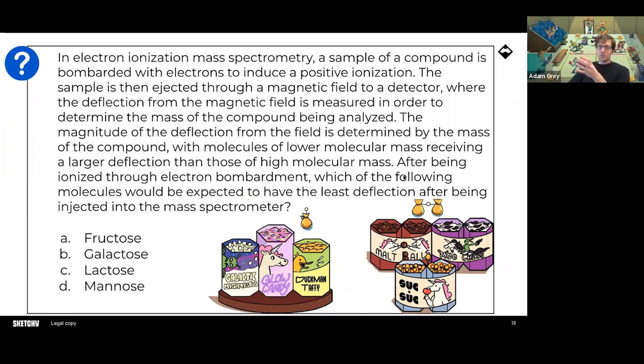This question is eventually getting to which of the following molecules is the heaviest, because we are told that lower mass gets larger deflection. Then we're asked which has the smallest deflection, and therefore the highest mass. You should always guess on the MCAT — don't leave anything blank, there's no penalty for guessing. Don't get me started on people saying there's a penalty for guessing on some exams like the SAT — there isn't, not really. There definitely isn't a penalty on the MCAT, so you should be guessing.